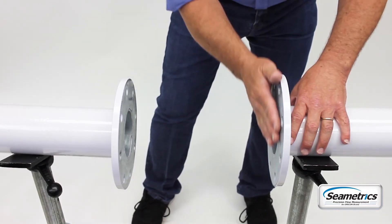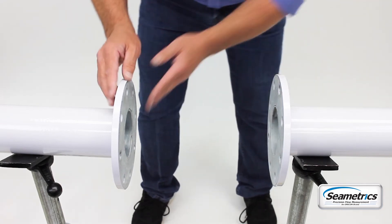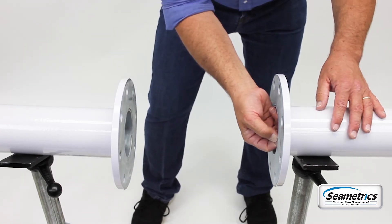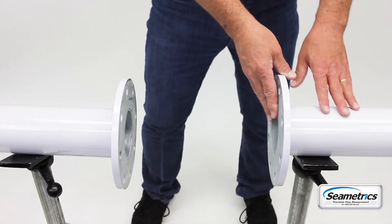Once the flanges are welded onto the pipe, make sure that there's nothing that sticks past the end of the flange that may cut into the end bell of the meter. The end bell of the meter is relatively delicate, and if you had a little sharp piece sticking out or a piece of slag, it could very well cut into the gasket and the end bell and cause your meter a lot of damage.